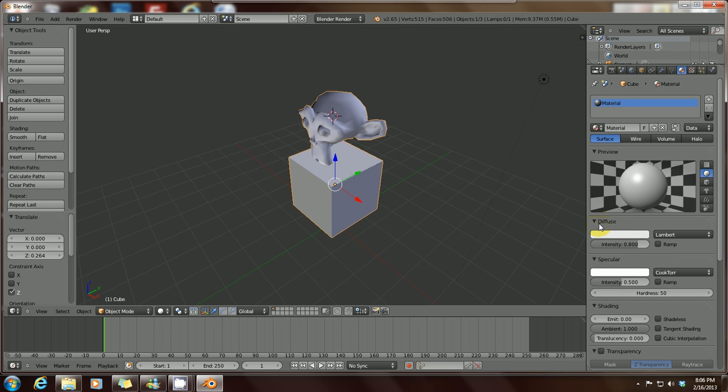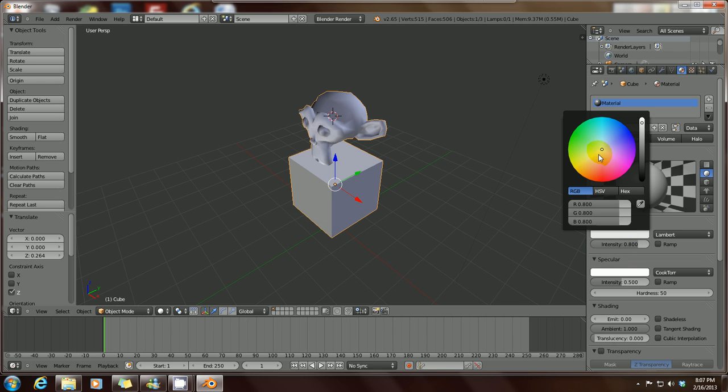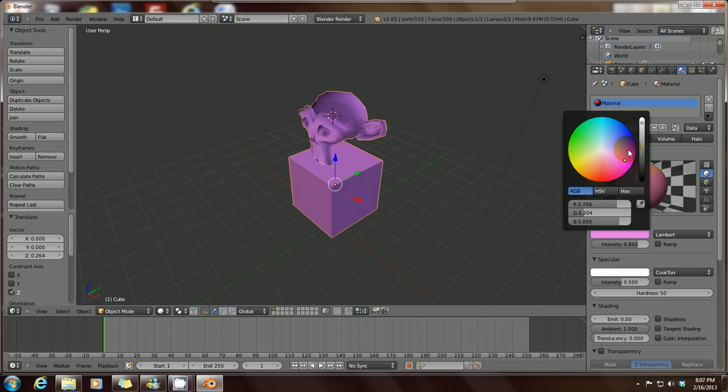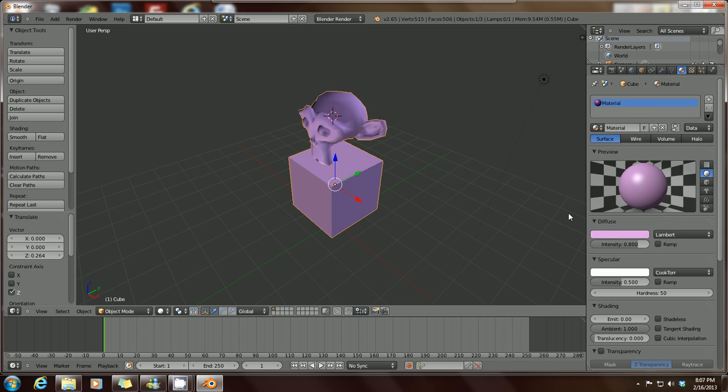When you scroll down to Diffuse — which is basically the color — left-click on that and it brings up a color wheel. You can simply change the color by moving this little dot around the color wheel. It changes the color of your mesh. That's how you can change the colors of anything you're working on.